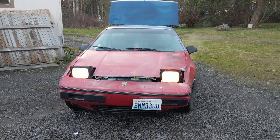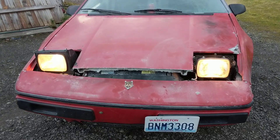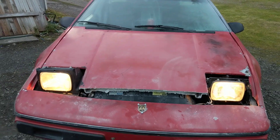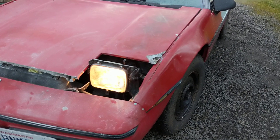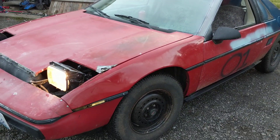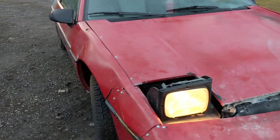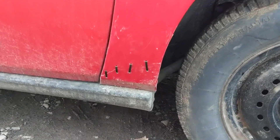Hey guys, update — this is what we spent the day doing, well a couple hours. As you can see, we used a crap load of drill screws, put it back together, and it's holding. We're calling this the 'Drill Screw Fiero.' There we go — and as you can see, drift stitching.